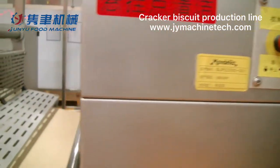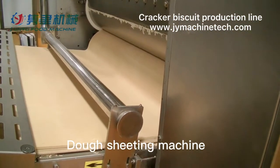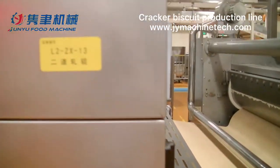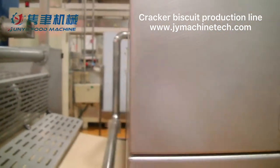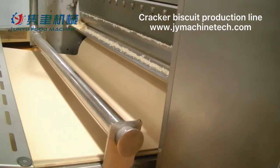After mixing and lamination, there will be three or four sets of dough sheeting machines. The customer can set the thickness of the dough sheet one by one on the screen. Each machine will have an emergency stop switch and protection cover, and all the drive motors we are using are CW brand from Germany. This 1000mm width machine can run about 1 ton per hour.